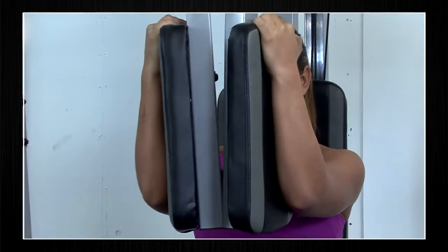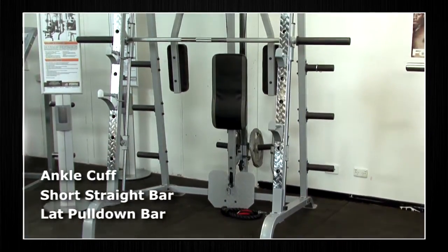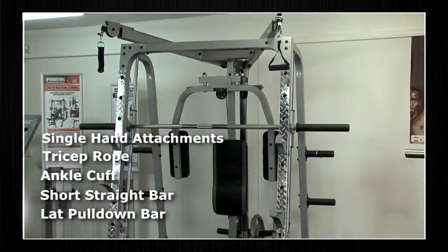The Force USA Smith machine comes with a lat pull-down bar, short straight bar, ankle cuff, tricep rope, and single hand attachments.